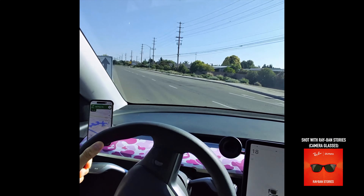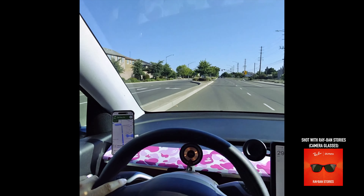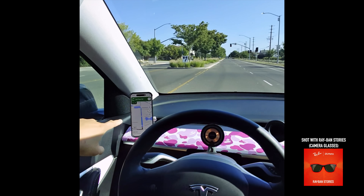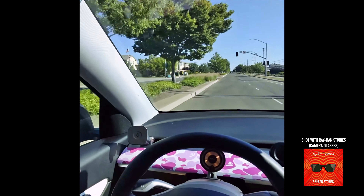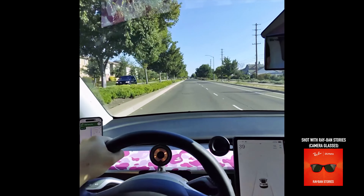Here's me driving with all three mounts. I'm using my Ray-Ban Stories camera glasses — it's a little bit safer to use because I'm not holding a camera while driving. The quality is not that great but hopefully you can see how it looks from your view when driving.